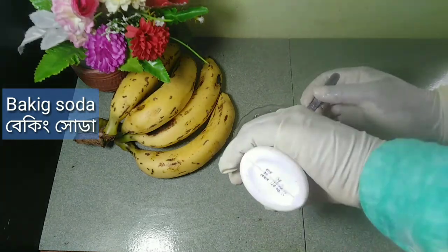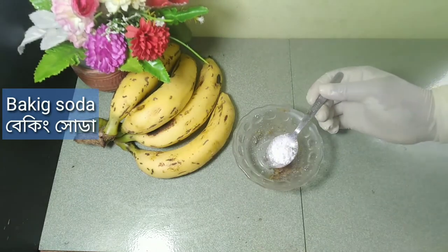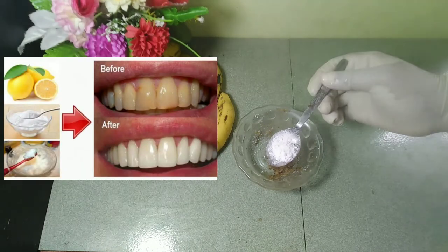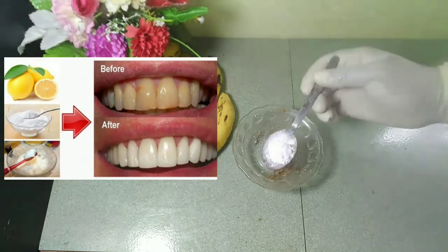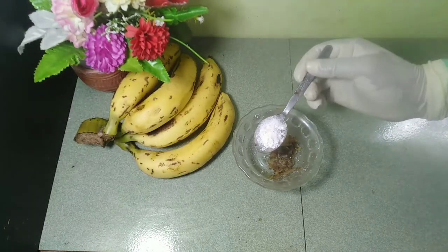Baking soda — brushing with baking soda can whiten your teeth. You can make a paste with a mixture of baking soda and water. Use a toothbrush and the paste to brush your teeth carefully, and rinse with water until all the traces of baking soda are removed.